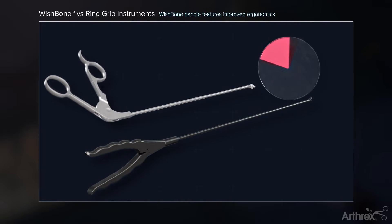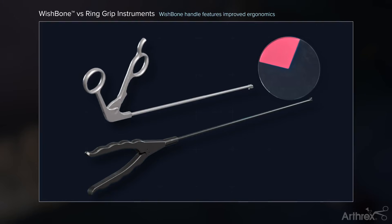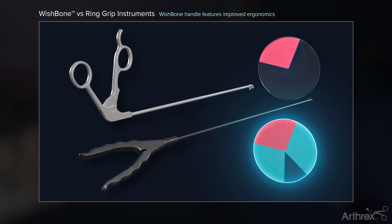Arthrix offers a unique wishbone handle design that allows for improved ergonomics and mobility of the instrument by the surgeon.